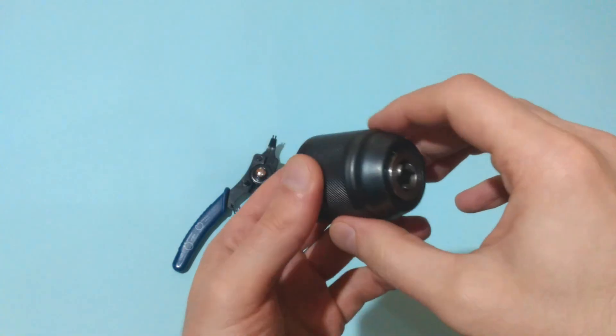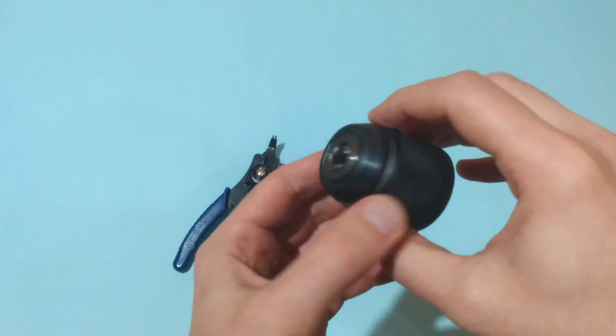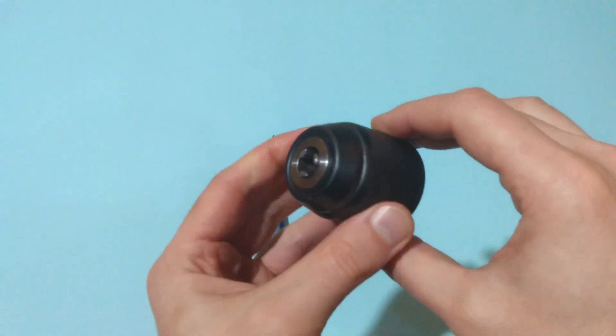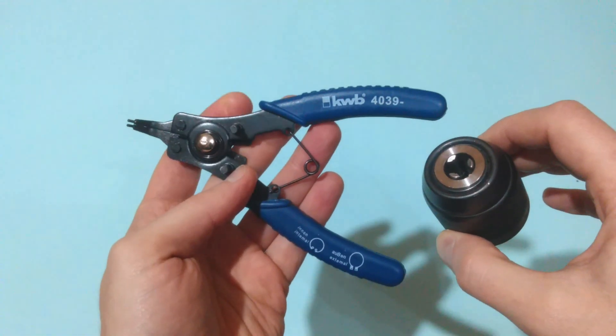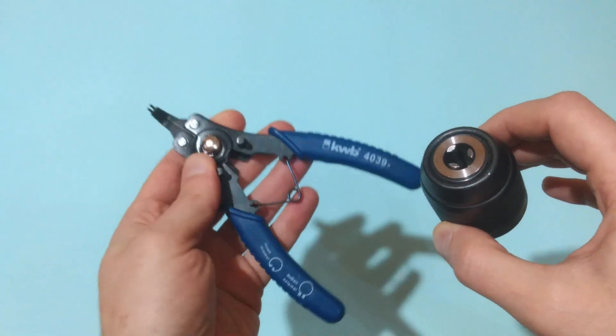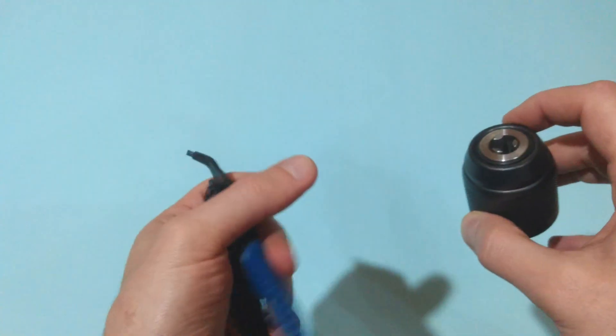Hello folks and welcome. Today I'm planning to show you how to disassemble a keyless drill chuck, in particular the one mounted on a Parkside cordless drill. For this purpose you need pliers like this. Those are specialized pliers for retaining rings. The brand is KWB, it's a German brand.